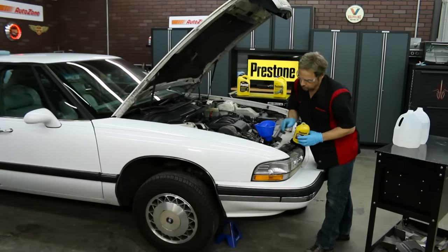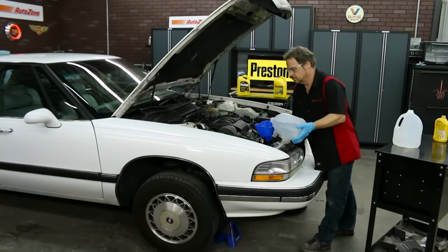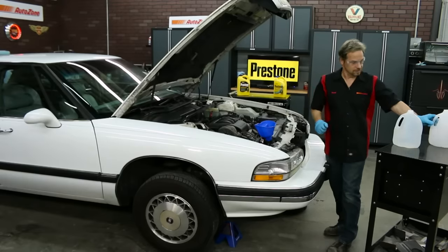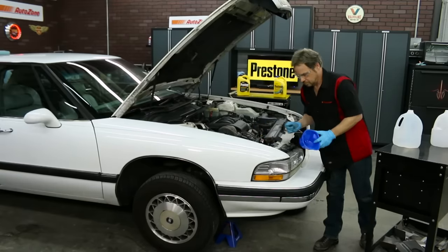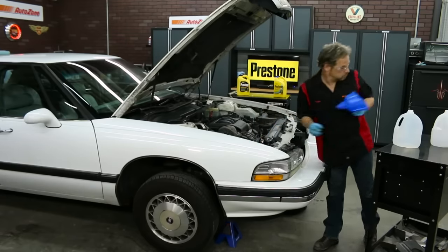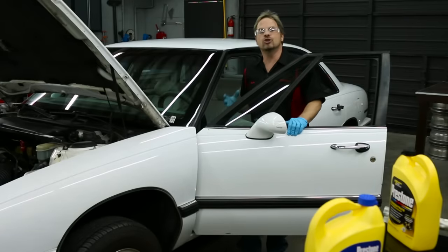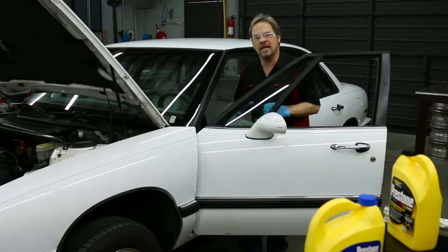Some cars require special fill procedures, so you might want to check your service manual for any special fill procedures on your vehicle. We've started our car and we're letting it run for a few minutes with the heater turned wide open. That way, the flush plus cleaner has a chance to go through all the coolant passages and scrub out all the gunk and deposits from the cooling system.